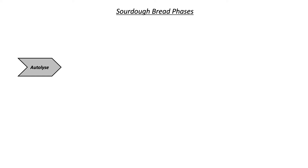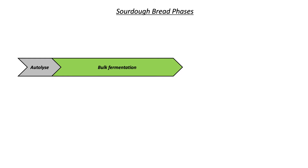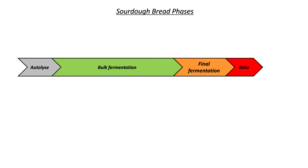Sourdough bread making has the following successive phases. First is the flour hydration in a phase called autolyse. Then, when the sourdough starter is added, starts another phase called bulk or first fermentation. Then it follows a second phase of fermentation, known also as final fermentation, that starts after the bread is shaped. Then it's the baking and then, in the end, you let the bread cool at room temperature.